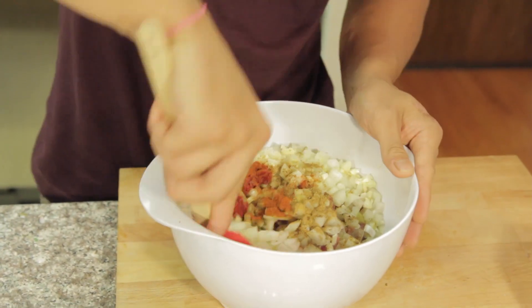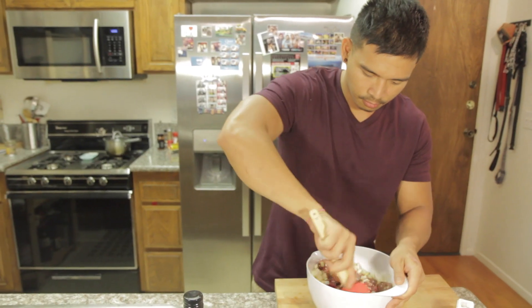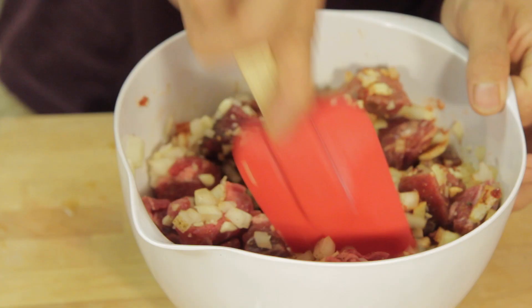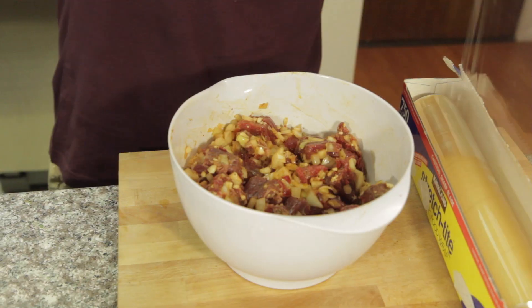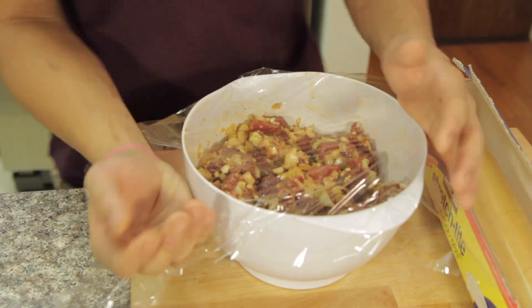Mix! So after you've mixed everything thoroughly and your house smells amazing, now we're going to cover it and we're going to put it in the fridge for about four hours or overnight. So stick with me, I'll come back in four hours.